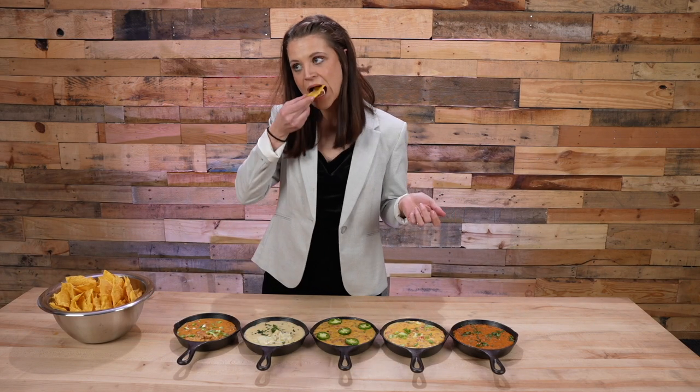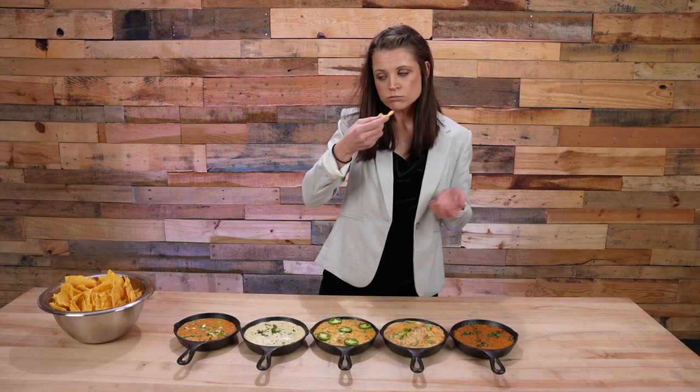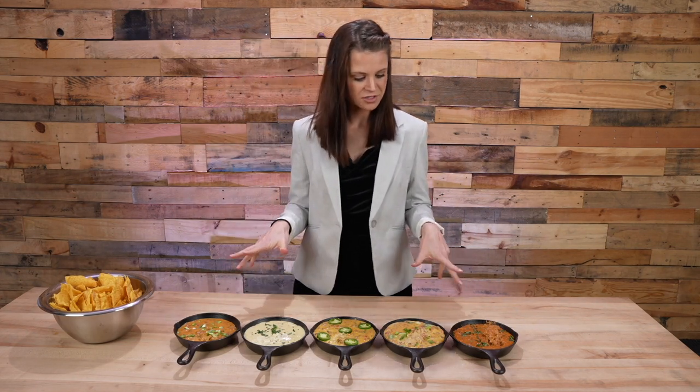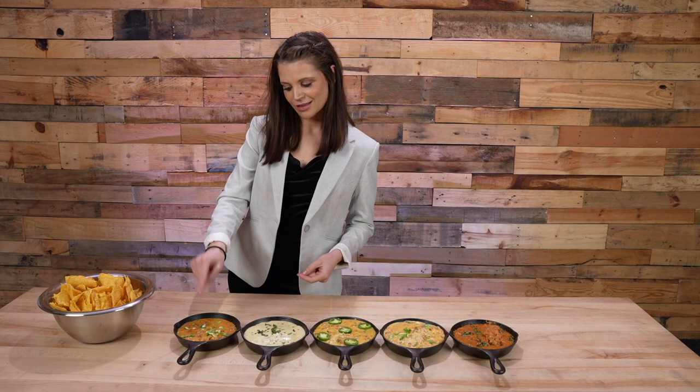Our first panelist is Beth — she's a realtor, an interior decorator, and a phenomenal at-home baker. Beth says she likes spice and has high hopes. After tasting, she notes one is a little spicy, another is a little sweet. Her ranking: number one is the spicy queso, number two is the sweet one because it's unique, number three is chorizo, number four is the chili con queso style, and number five is last.